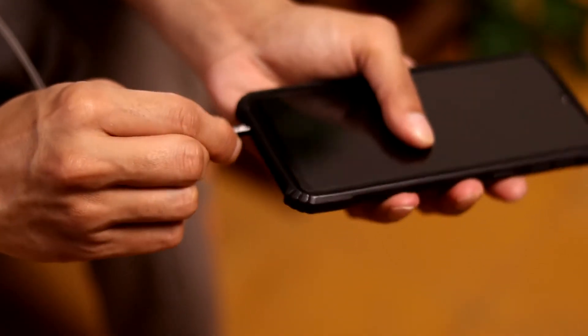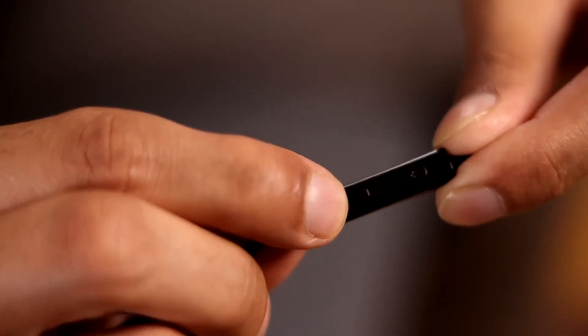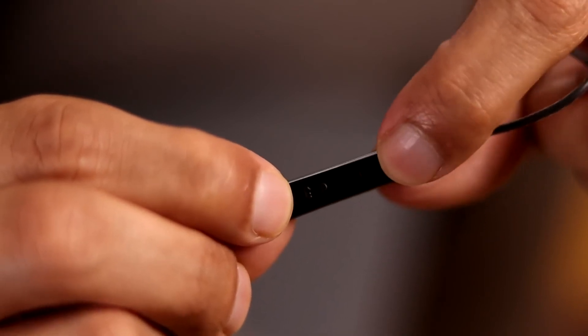The earphones have a 3.5mm aux cable that's compatible with most devices. They also come with an inline key control and a microphone to give you hassle-free control over your device. You can easily control your music or answer calls hands-free with the help of the button. I have the color Active Black here with me; however, there are five other color options to choose from.